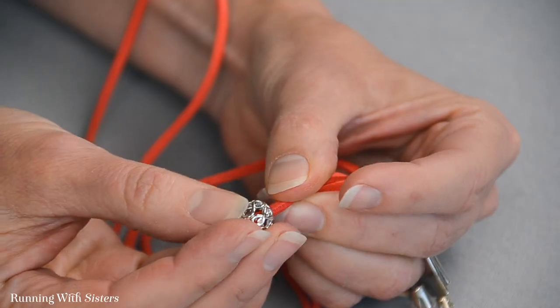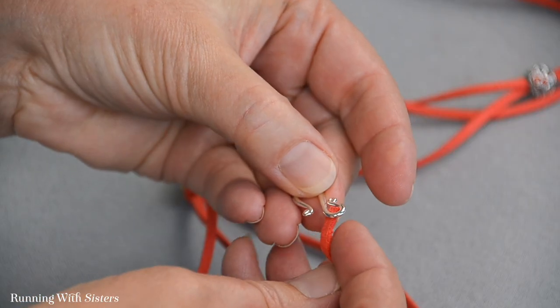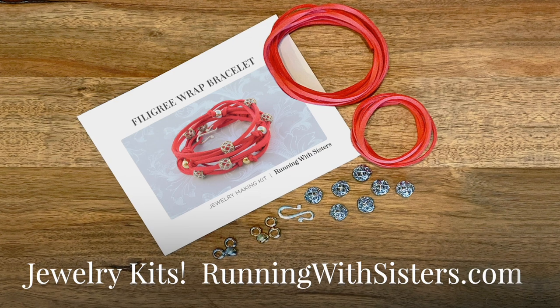Hi, I'm Kitty. And I'm Jennifer. And we're the O'Neill Sisters. We're going to show you how to make a filigree wrap bracelet — every step you need to know, including how to feed on the mixed metal beads, how to tie knots around the beads, and how to add the clasp. This one is super fun to make and really easy to wear. If you love the beads we chose, we have kits available on our blog runningwithsisters.com. Let's get started.